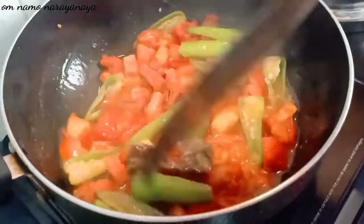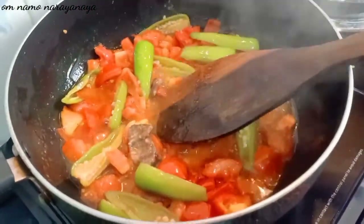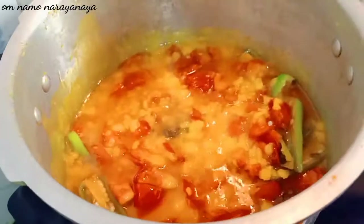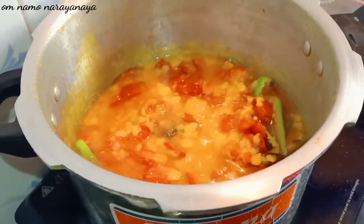Add the dish to the plate using this plate, add the bowl, and add rice.